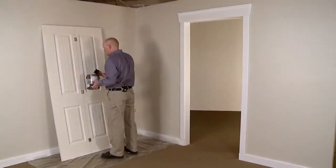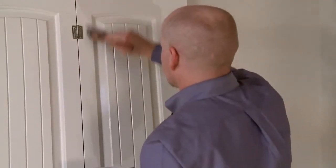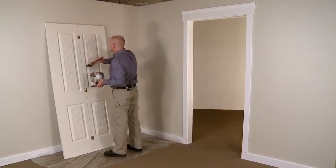Interior doors come pre-primed, so this is a good time to put a quick coat of paint on the door and component pieces.